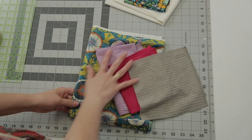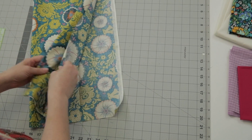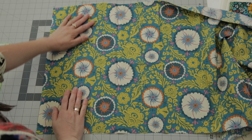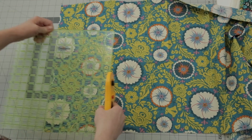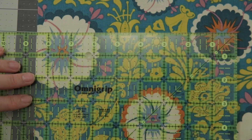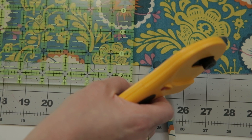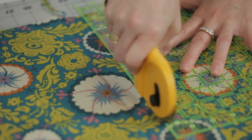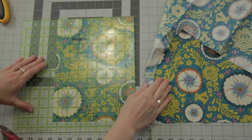Let's start by cutting out our house pieces. I've got this floral for the house and the directions will give you specific dimensions. I'm going to cut two house pieces that are eight and a half by eleven and a half. I'll line up the eight and a half mark on this edge all the way down with the fabric edge, then slide the ruler down to get the eleven and a half mark across the bottom edge, so now we can cut up and across to get our rectangle.